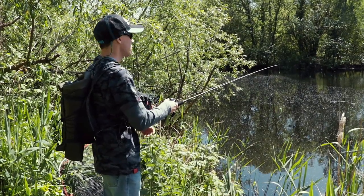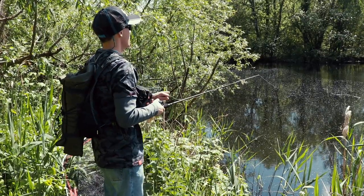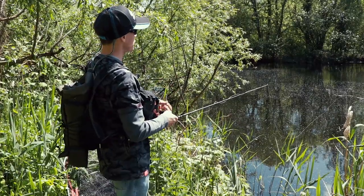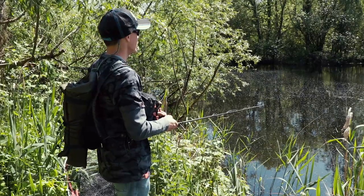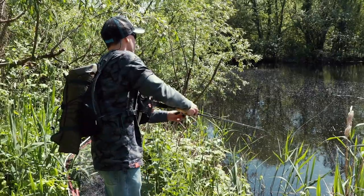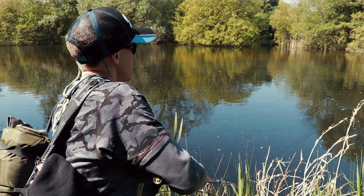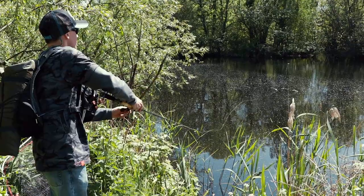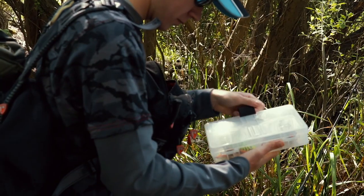The way I like to fish the Fury Pop is by casting out, and then often if I've cast to an area that looks really fishy, once the lure has hit the water I'll just leave it for a few seconds — because often that initial splash is enough to get a pike interested. After I've left it a few seconds, I'll keep the rod tip down and then just make short aggressive twitches, and what that will do is get the lure swimming on a zigzag action, which is called walking the dog.